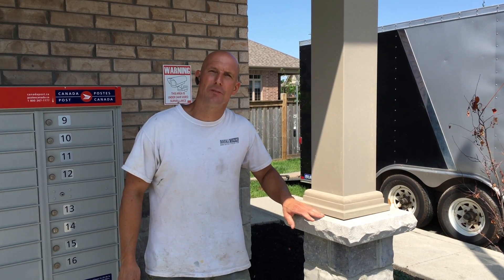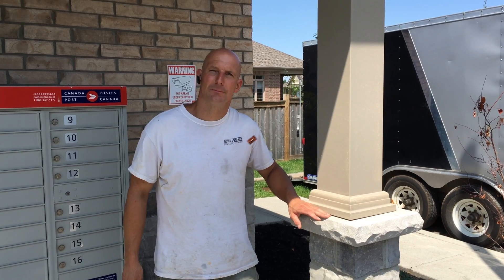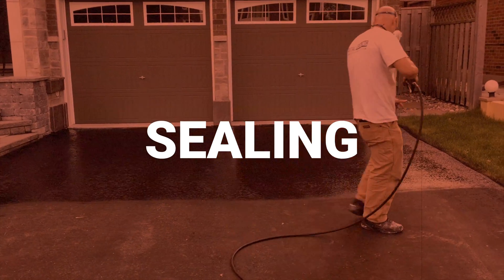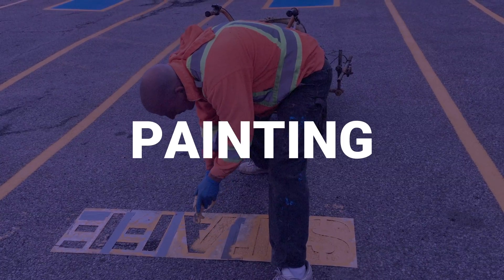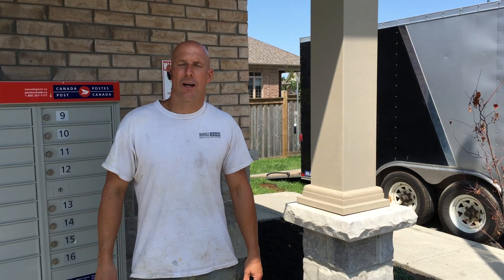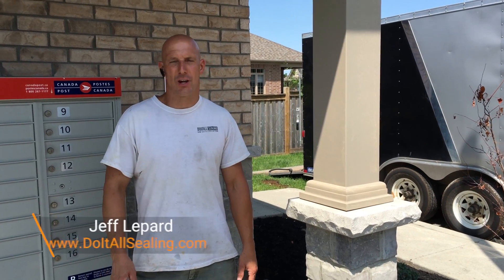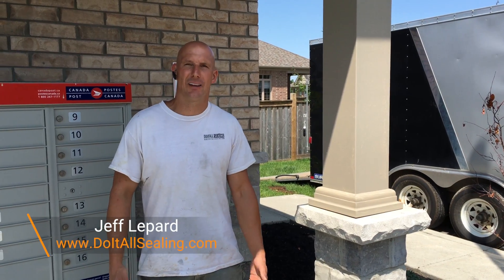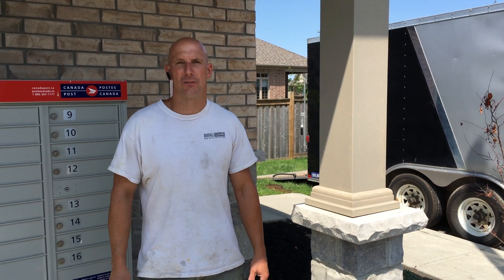We're going to be doing a concrete pillar repair. How's it going guys? It's Jeff Lippard from DoItAllSealing.com. On this channel we do driveway sealing, asphalt repair, paving and much much more. So if you're new here, consider subscribing.